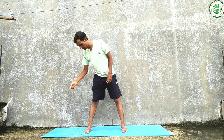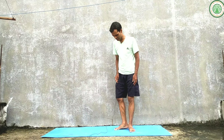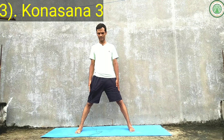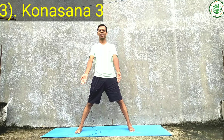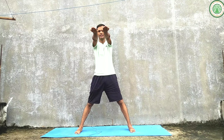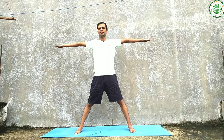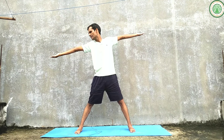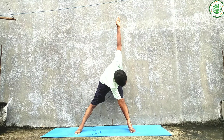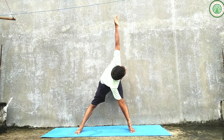Now providing variation three of Kona Asana. Keep your feet two and a half to three feet distance apart. Bring your hands parallel to the shoulders, palms facing upward. From here, inhaling, twist towards the right side.